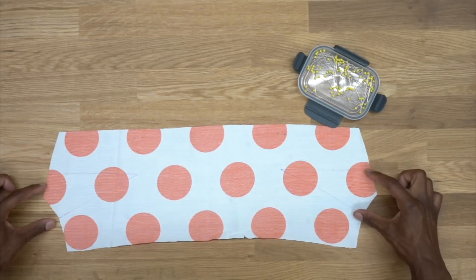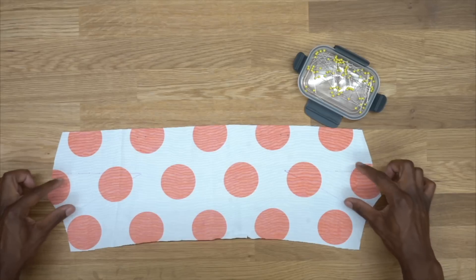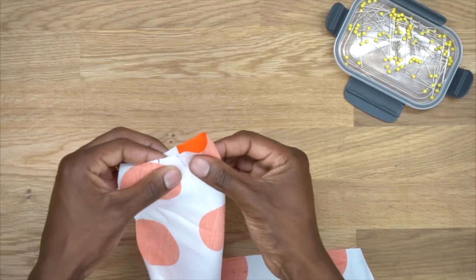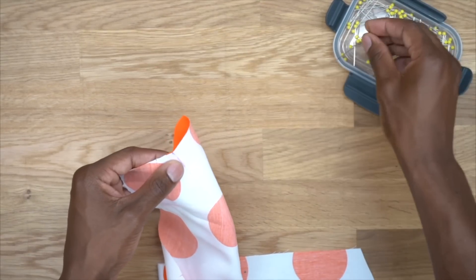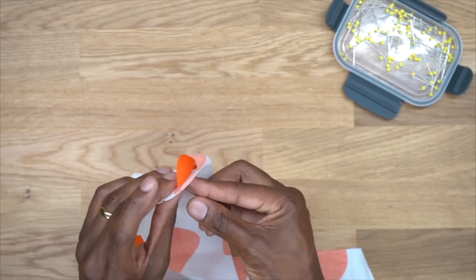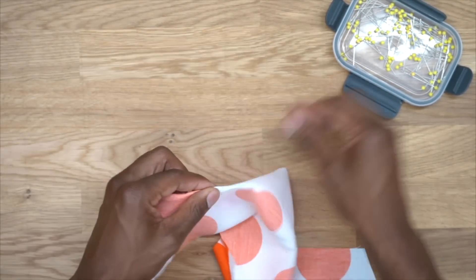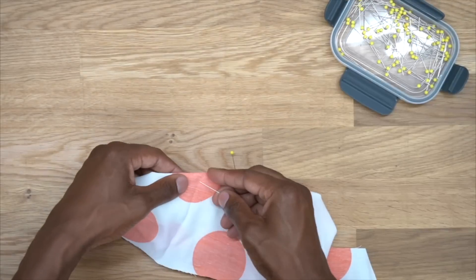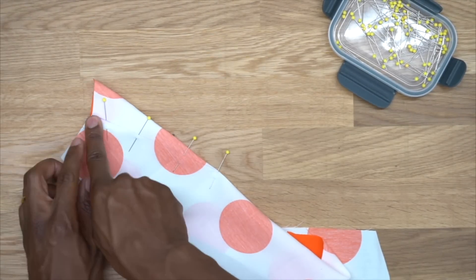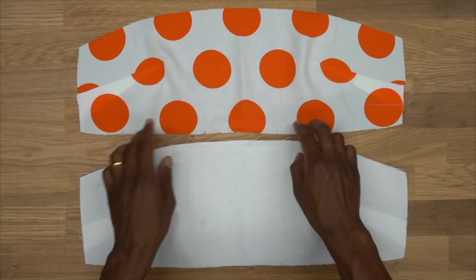I have markings for my darts and for the shoulder straps. I'm going to pin my darts together — right sides facing, aligning the lines and making sure the needle goes through one line and out the other side. Pin all the way down to the bottom of the dart. At the machine, backstitch at the beginning, but at the end of the dart do not backstitch — just pull your threads and tie a knot.